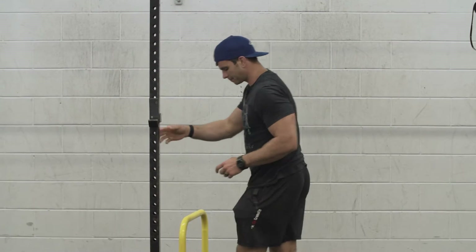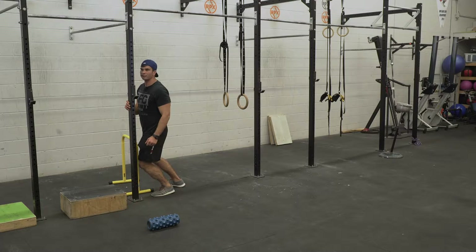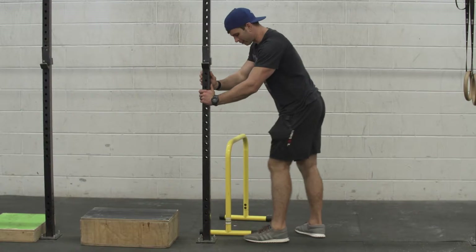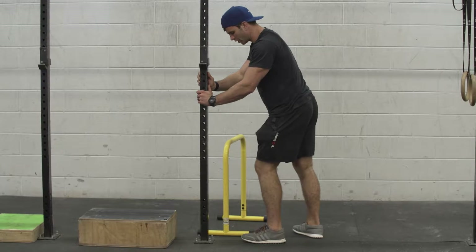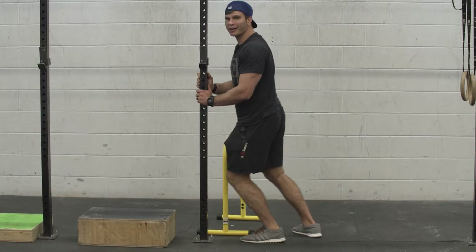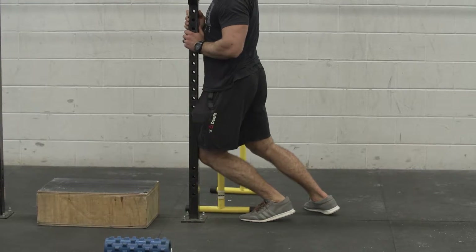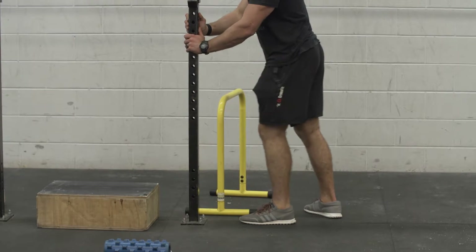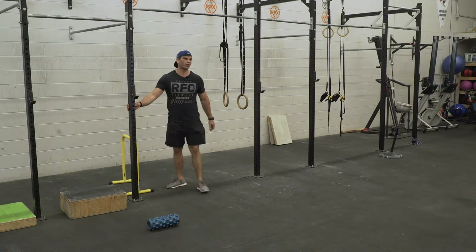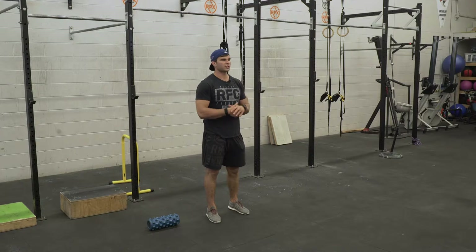I'll find where the end range is by pushing my knee forward while my heel can still stay on the ground. I'll find the back end of that range where my heel stays on the ground and my knee goes forward, and I'll floss in and out of that range — ten times, hanging out there when it's tight, coming in and out. That will allow my knees to track forward more and open up that position.